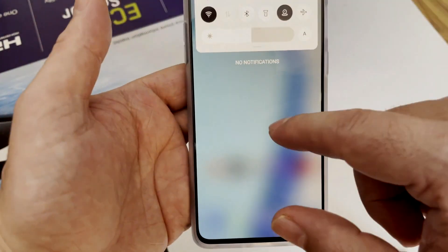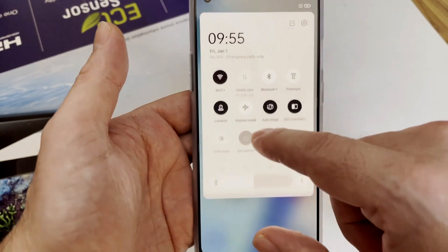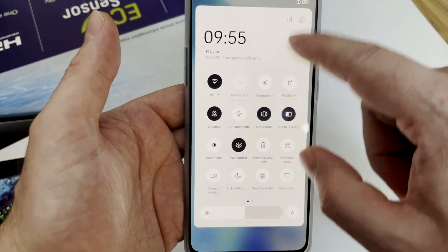From the top to bottom, we have this notification setup with the clock and all the widgets are here.